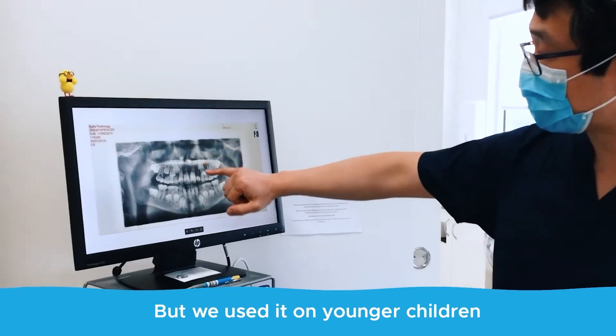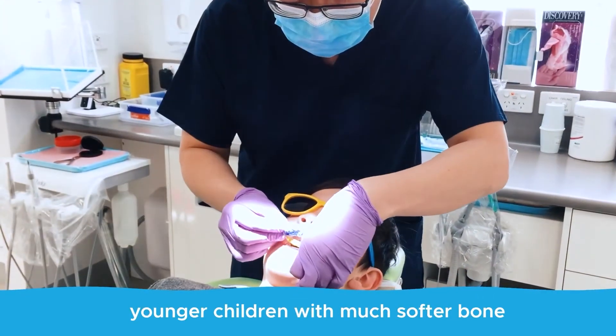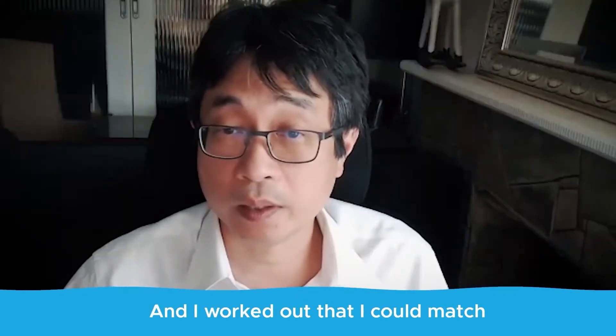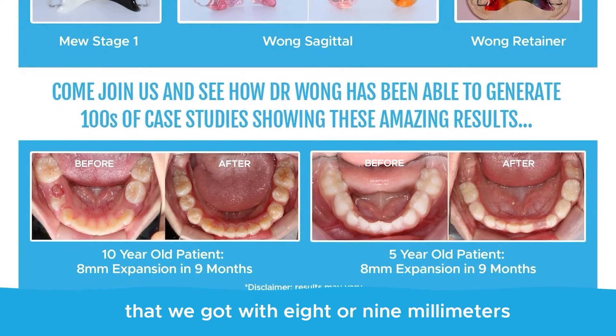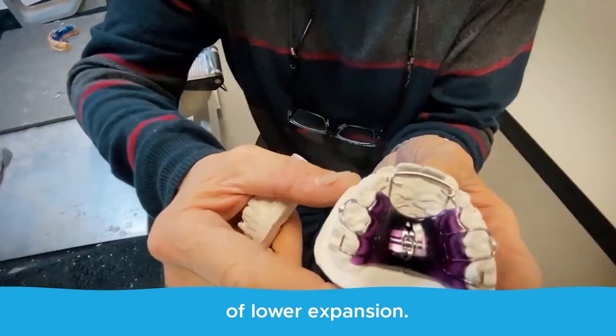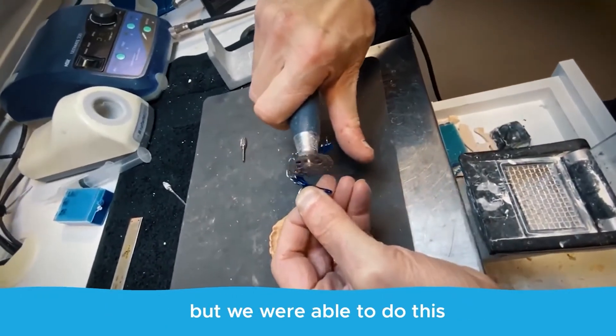We used it on younger children with much softer bone and more adaptability in their growth. I worked out that I could match that eight or nine millimeters of upper expansion with eight or nine millimeters of lower expansion. It took about nine months to achieve, but we were able to do this.